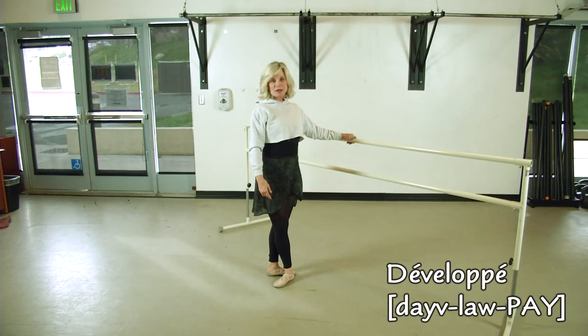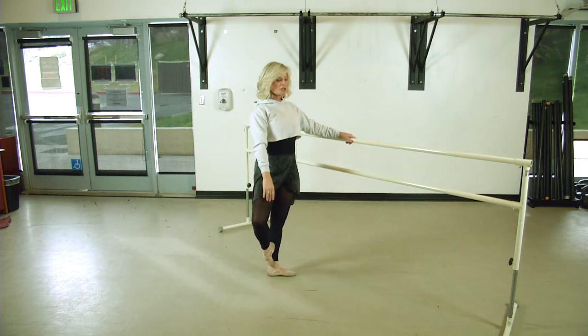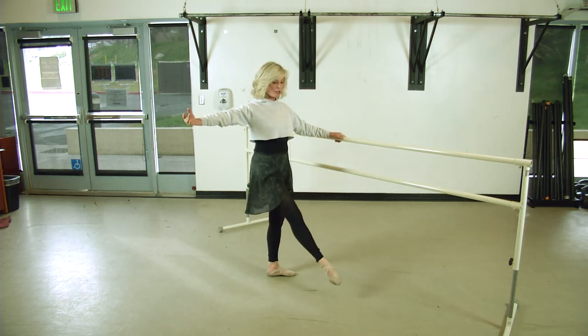This is called développé, enveloppé. You're going to start by bringing the leg from third position. The gesture leg goes up to passé. It extends straight to the front. Point-tandu close in fifth.